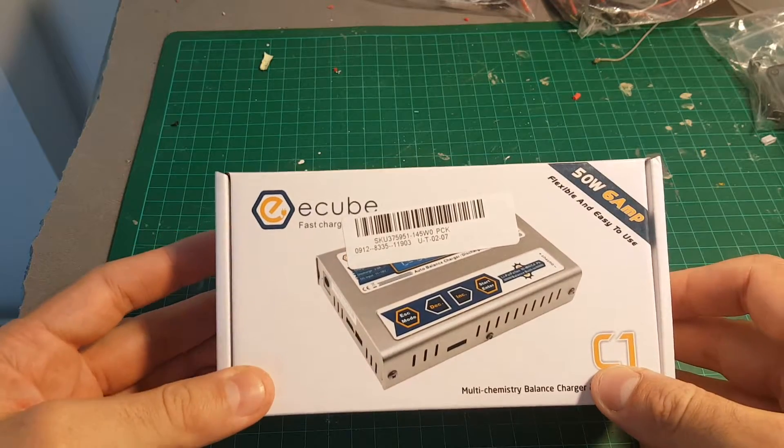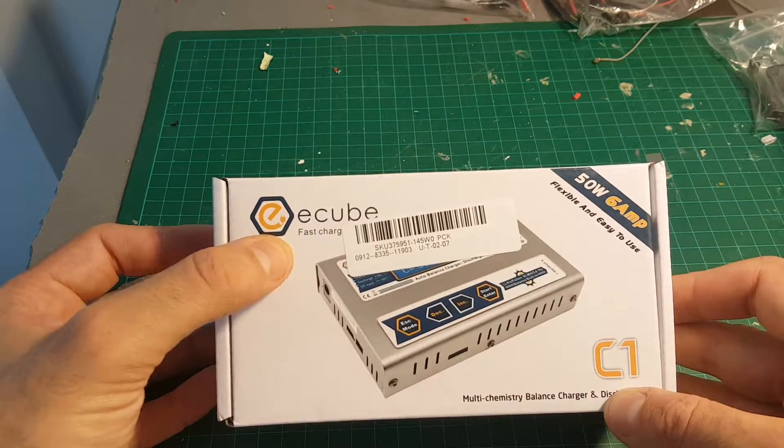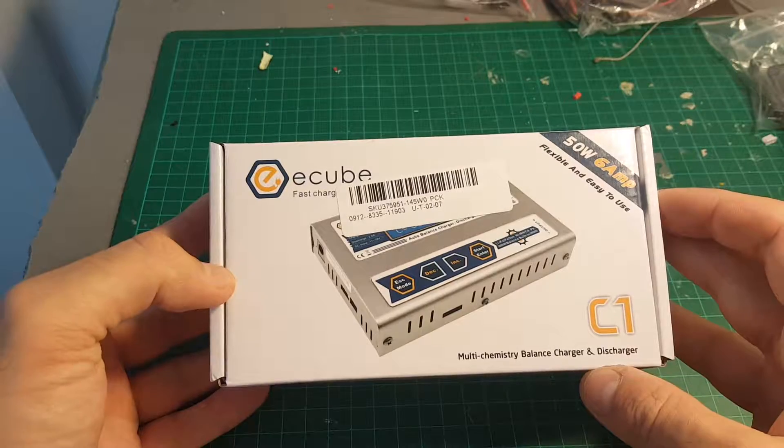Today in this unboxing video, I'm going to review the E-Cube or EVPIC C1 charger. It's a 50W 6A charger, it's a very budget-friendly charger — it costs about $25.